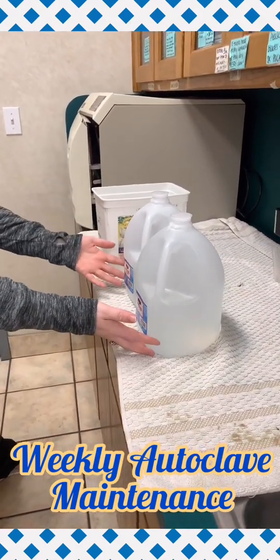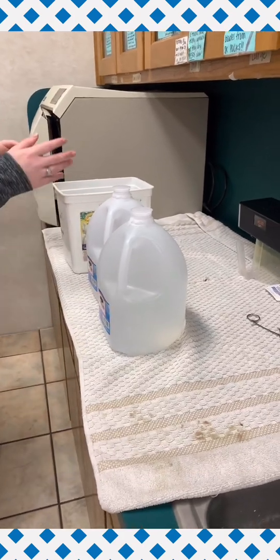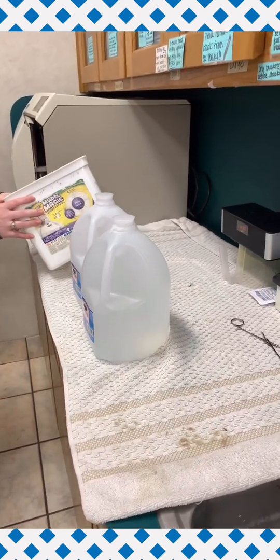For weekly maintenance of our autoclave machine, we start with a gallon and a half of distilled water and an empty bucket.